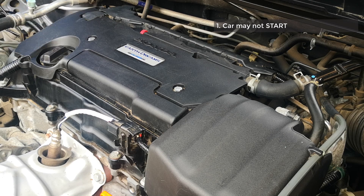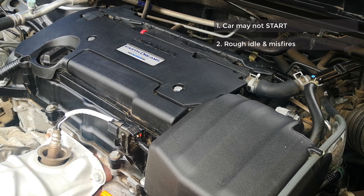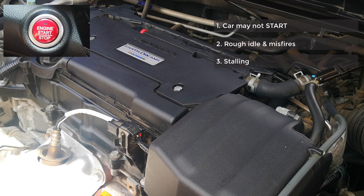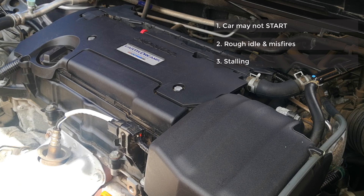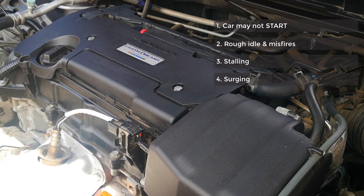Moving on to the second symptom: if the car does start, depending on the degree of distortion of the air-fuel ratio, you might have rough idling and misfires. Similar to a no-start condition, if the air-fuel ratios are so distorted that it's difficult to sustain combustion, then you might have the third symptom which is stalling — from running rough the car just stalls. If you're able to keep the car running and drive off, you may experience the next symptom which is surging, where the engine jerks because of misfires and suboptimal combustion conditions.